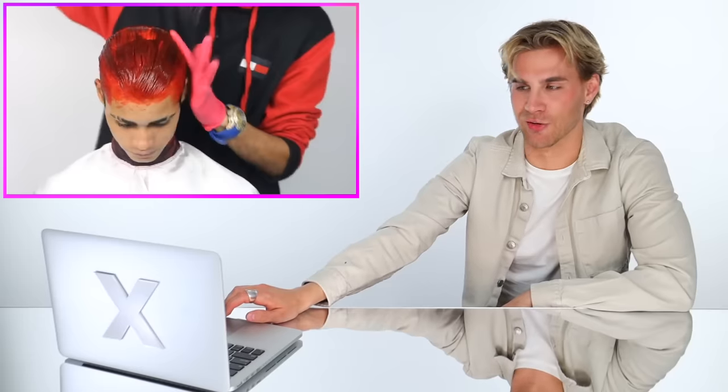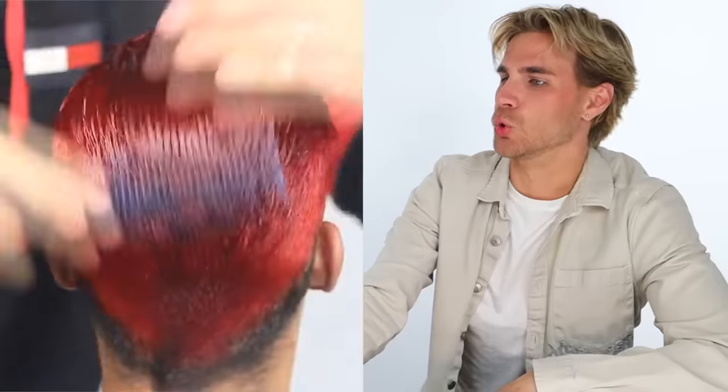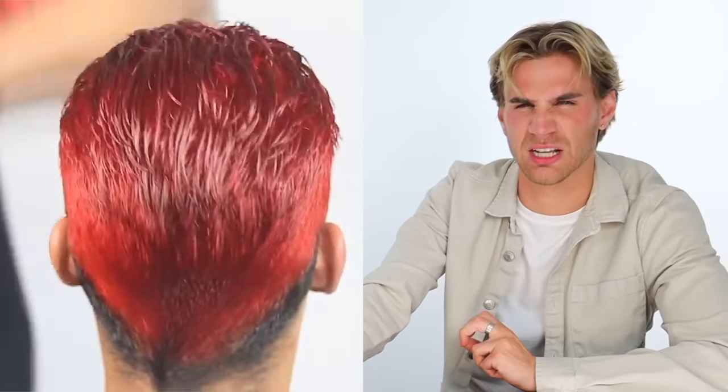We definitely colored the hair and the face this time — that's okay, we're gonna get that off. Please tell me he's gonna make this look metallic at the end like the last time. This is like gemstone red — like, what's that gemstone called? Ruby. It is ruby red. Delicious.